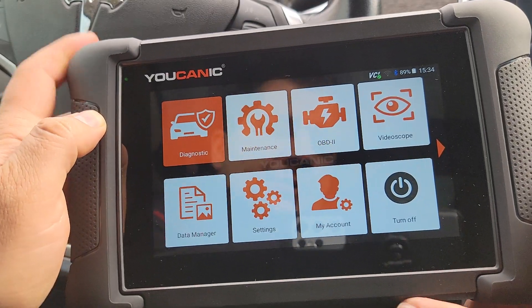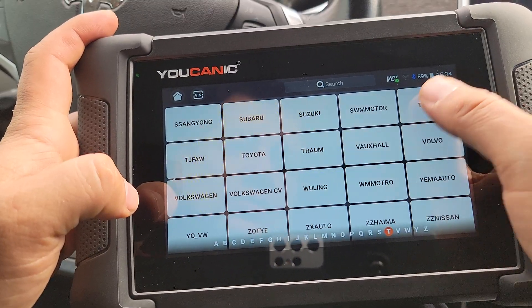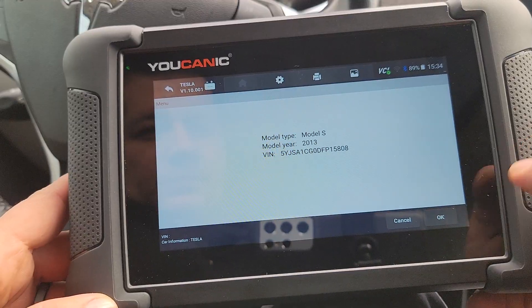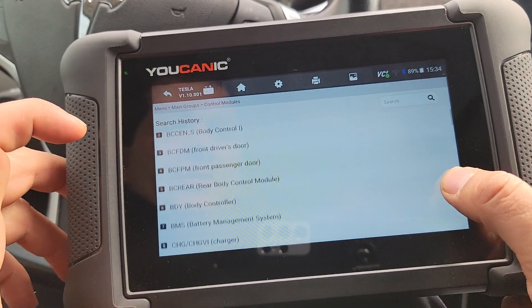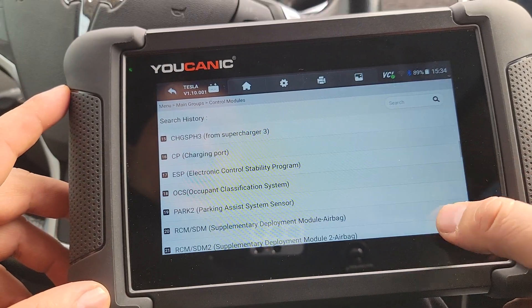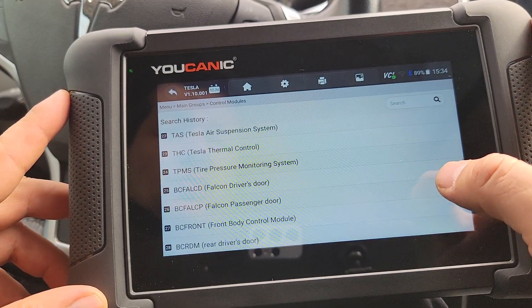On the scanner, go to Diagnostics and then scroll down to find Tesla. Do Smart VIN and press OK. You can then manually select any of the control modules — if you know which one you want to read the codes from, you can select it. You can see there are a lot of different control modules available.